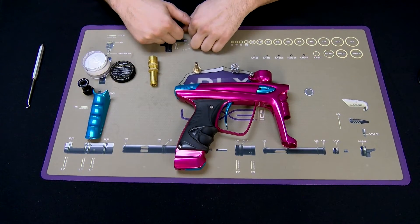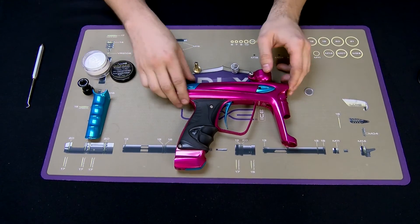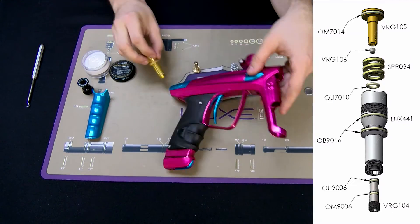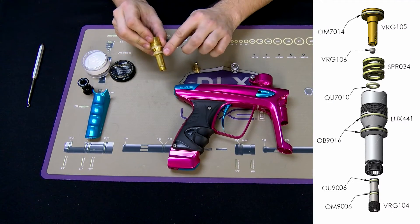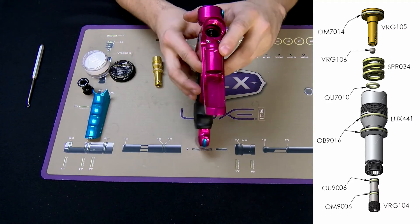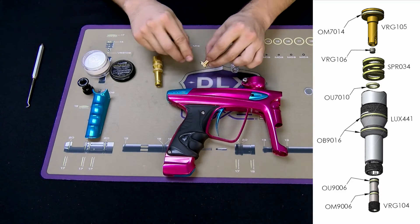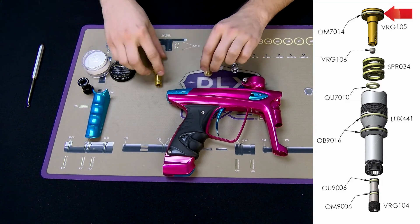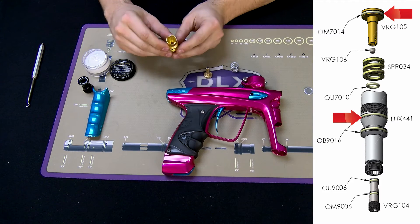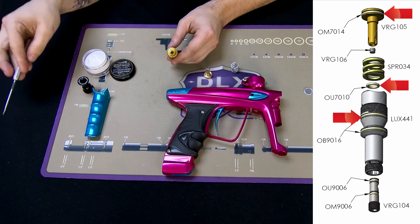While we have the regulator broken down into its major components, let's take a look at some troubleshooting issues. If you have a leak coming from where the regulator housing meets the marker body, it will be this o-ring right here. If you have a leak coming from the bleed hole on the front of the marker body, it could be one of three o-rings: the o-ring on the piston itself, the top o-ring on the regulator body, or the o-ring located on the inside of the reg body that seals on the piston shaft.